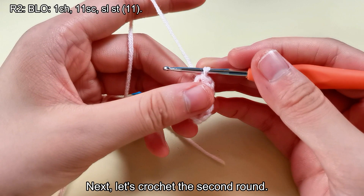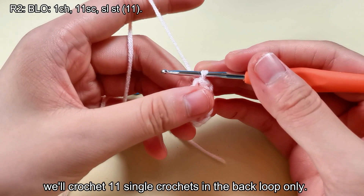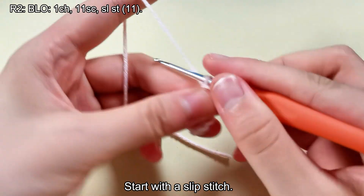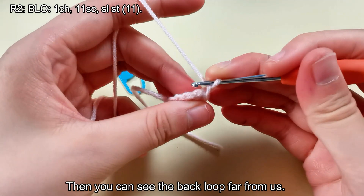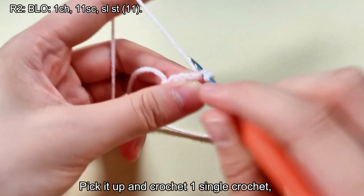Next, let's crochet the second round. In this round, we'll crochet 11 single crochets in the back loop only. Start with a slip stitch. Then you can see the back loop far from us — pick it up and crochet 1 single crochet.